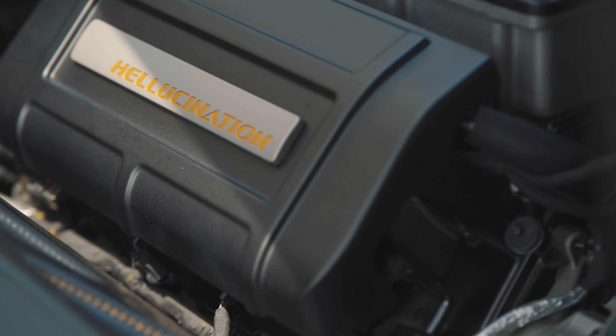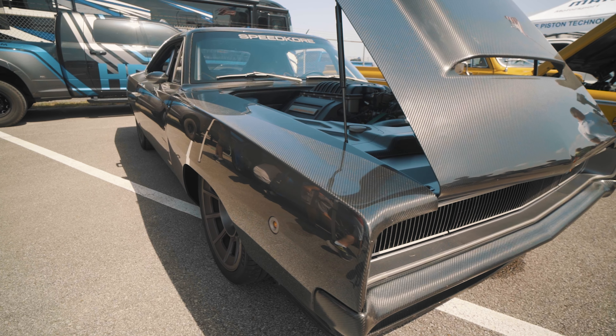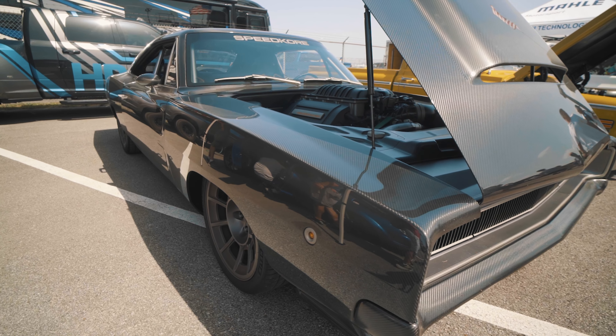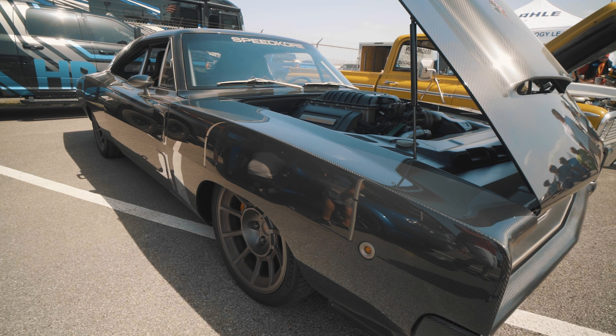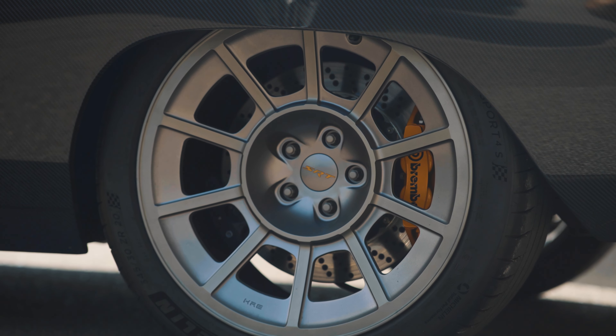So this is Hallucination. It started life out as a 68 Charger. It's a resto mod, with a lot of careful touches to keep it true to the original. The proportions are pretty much as stock except for the stance. Getting the stance as low as possible was a big part of the design. That required rebuilding the entire floor of the vehicle.